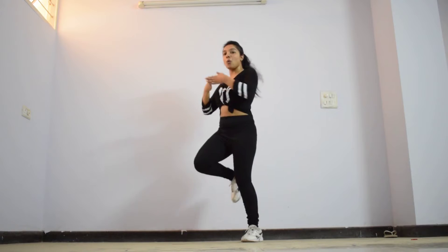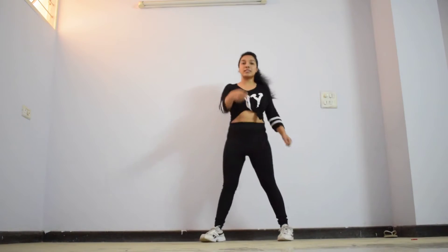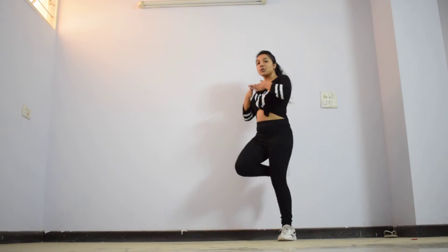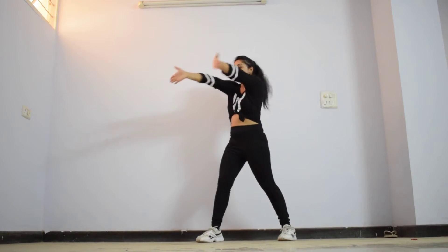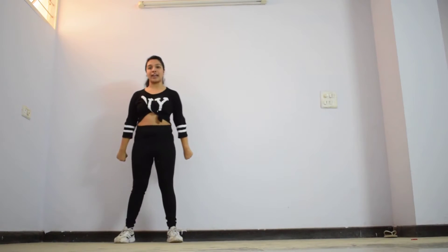For the next step, you go 1, 2, 3. What you basically did was the gun action — you did the gun action here. Now you go 1, your hands go into this position. For the leg action: right, left, right.